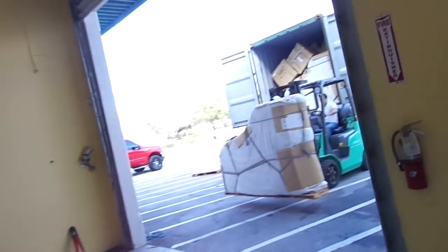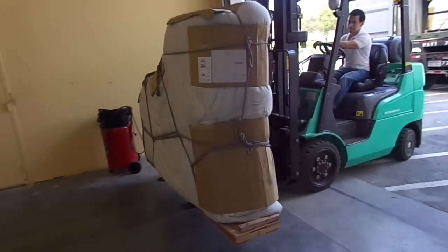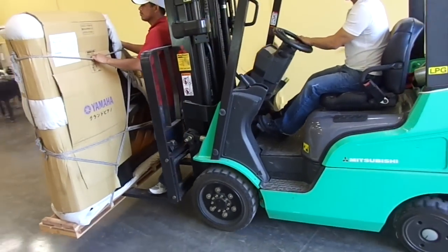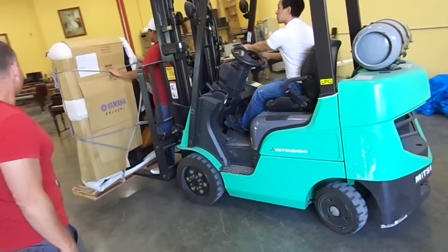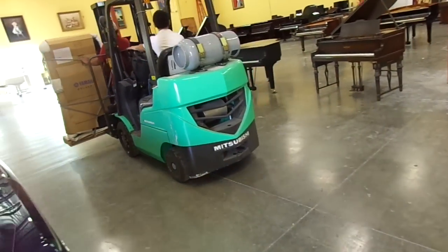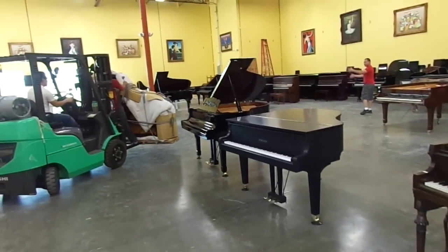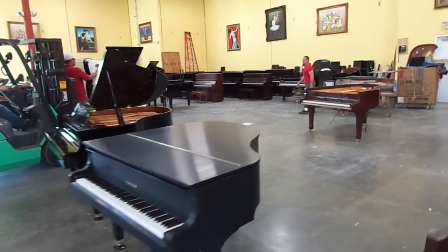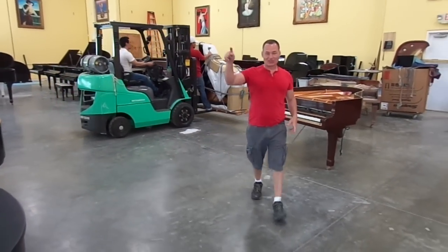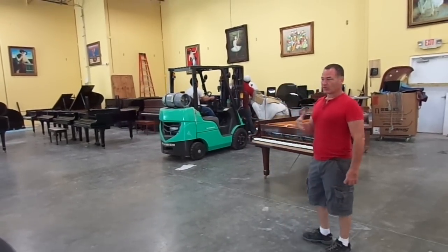There it is. Before, we used to have to take the pianos and put them on a piano dolly outside and roll them into our own store. And let me tell you, it used to take forever. But this is great — being able to drive a forklift in and out.